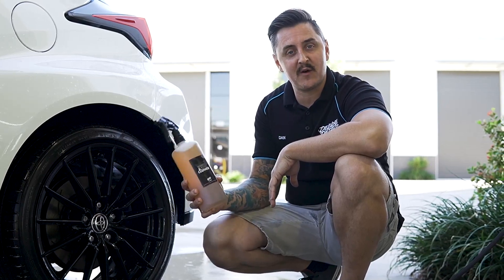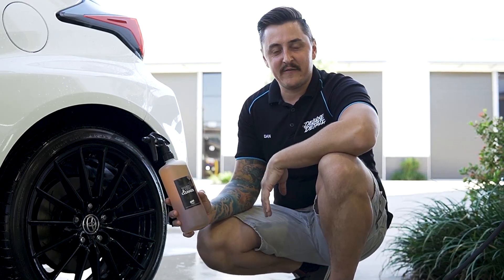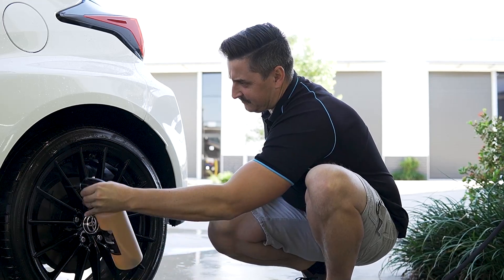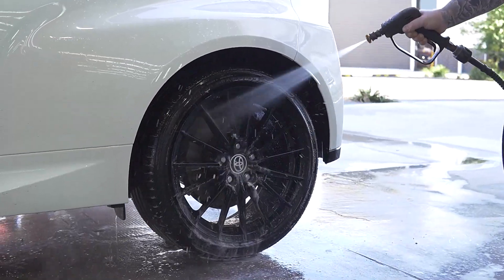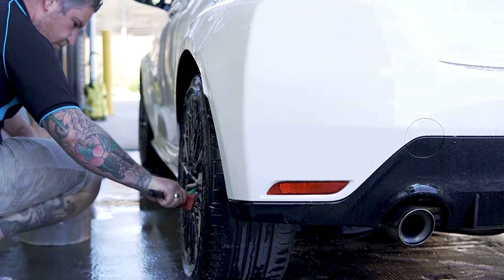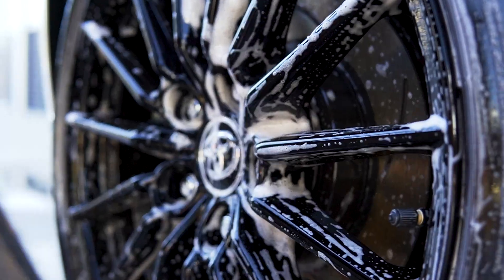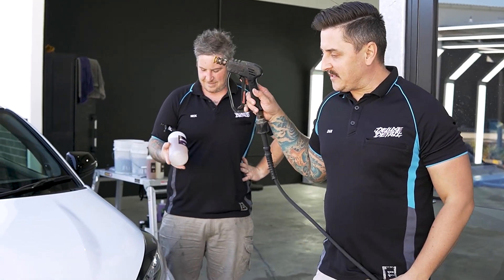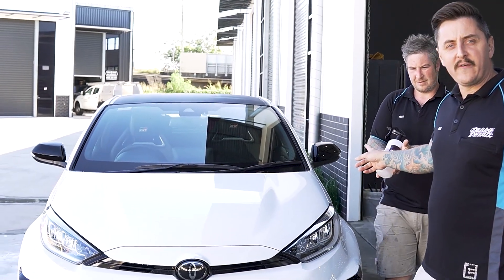Now it's time to clean the wheels and tires with our wheel and tire cleaner. After using the iron fallout remover to decontaminate the wheels, we apply the wheel and tire cleaner. The first step in deconning the paint in preparation for polishing and coating — we give the car a full rinse down and apply our iron fallout remover to the paint.